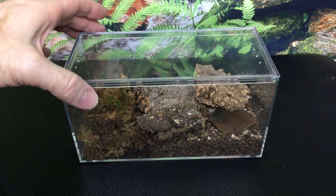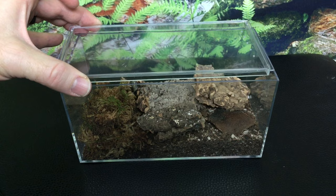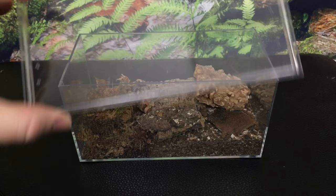Another thing I love about it is that the lid opens so easily. Some similar acrylic enclosures have very tight lids. This one's easy to get off and on, but it is pretty secure when it's shut.